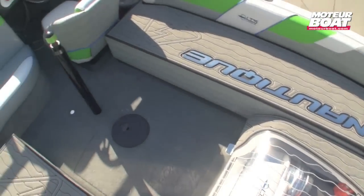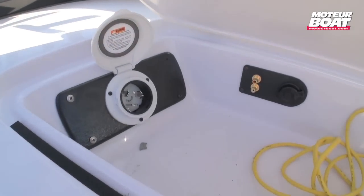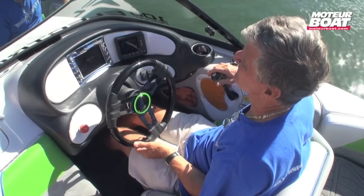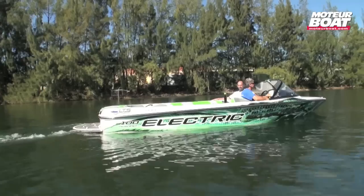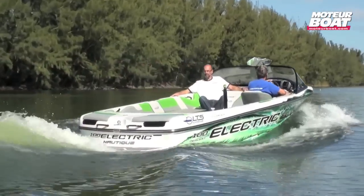Ce bateau utilise 40 kW de batterie lithium-ion dernière génération, autrement dit ce qui se fait de mieux aujourd'hui si on en croit le motoriste. L'autonomie est suffisante pour 25 à 30 passages de slalom en monoski à 55 km/h. Après quoi, il faut 4 heures environ pour recharger les batteries.